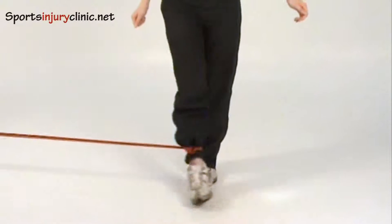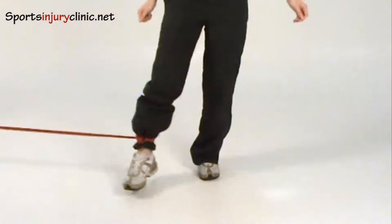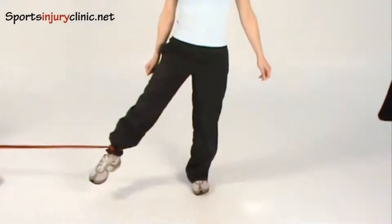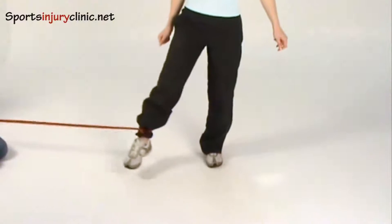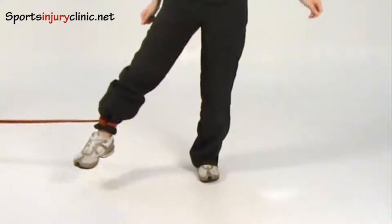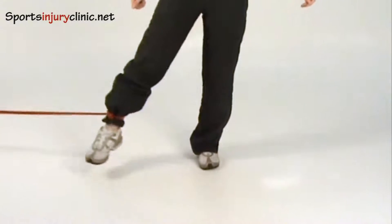Attach one end of the band to a stationary object and wrap the other end around the ankle closest to it. Start with a leg abduction away from the other leg and pull it in across your body, keeping the knees straight. Try to keep the hips level throughout the exercise.